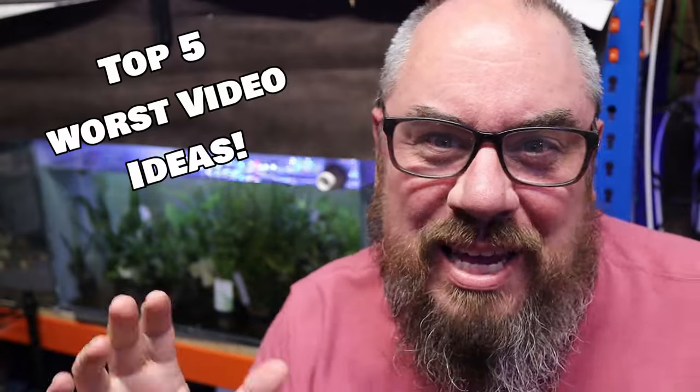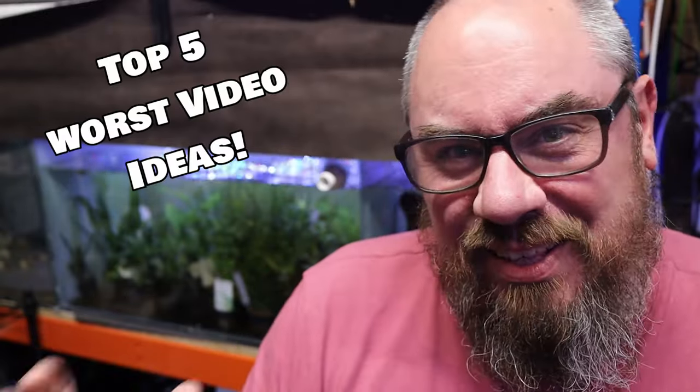Hey everybody, welcome back to the channel. Nice to see you again. Today we've got the top five beginner plants — no, stop doing that. Stop making videos like that. One of my pet peeves is the top five beginner this, the top five beginner that. There's no such thing. I just wanted to take a couple of minutes to talk about why.